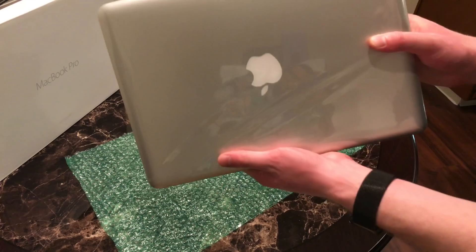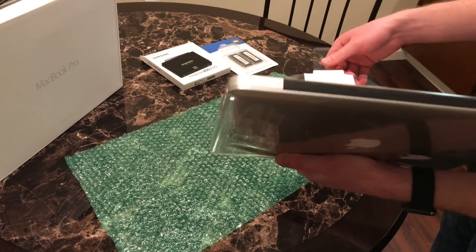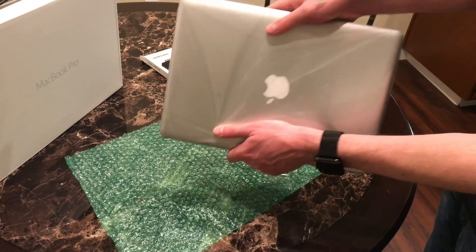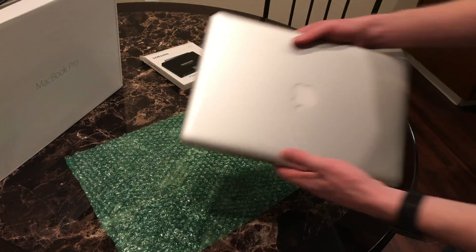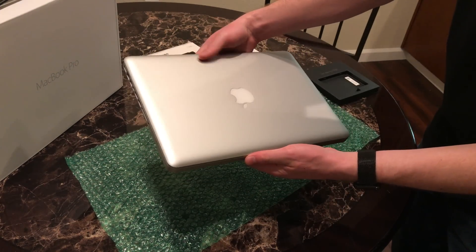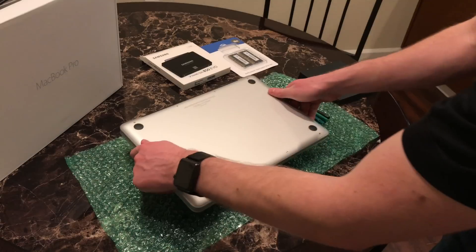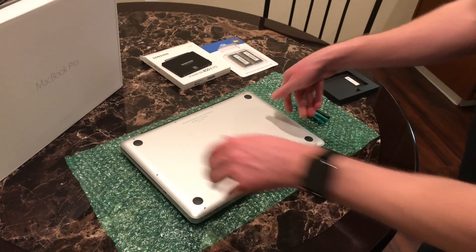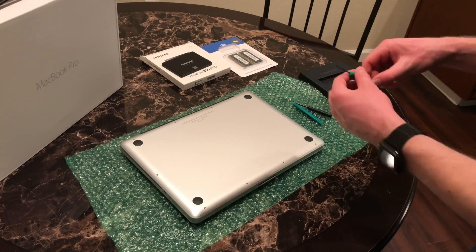What we're going to do first is take off the plastic. There it is — brand new, right out of the box, never booted up. I don't want to get too many fingerprints on it. So hopefully we don't break it.